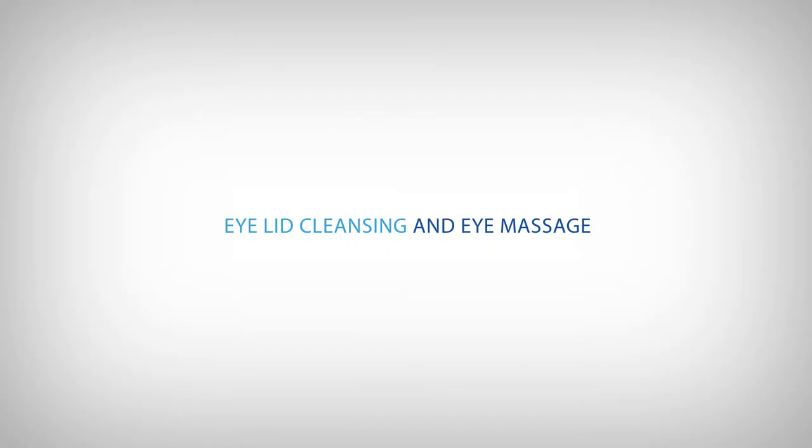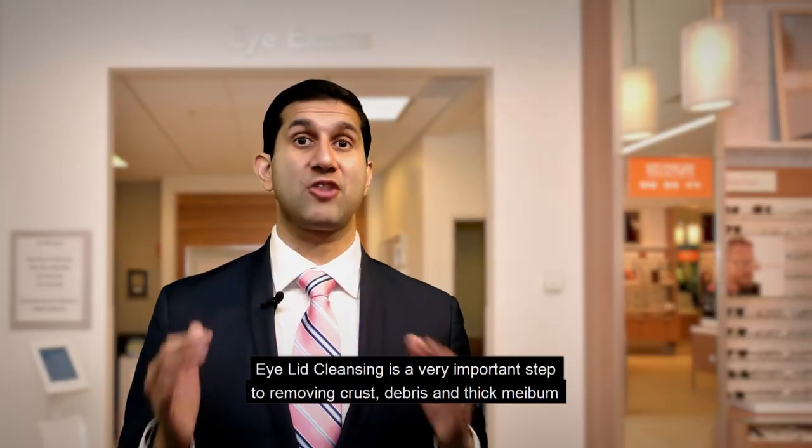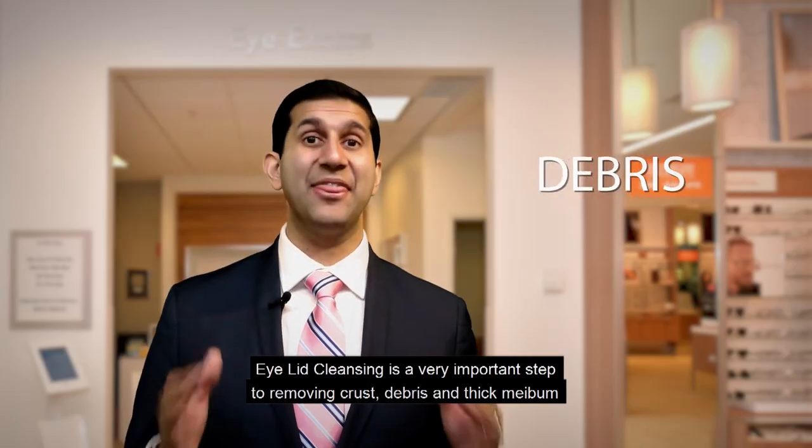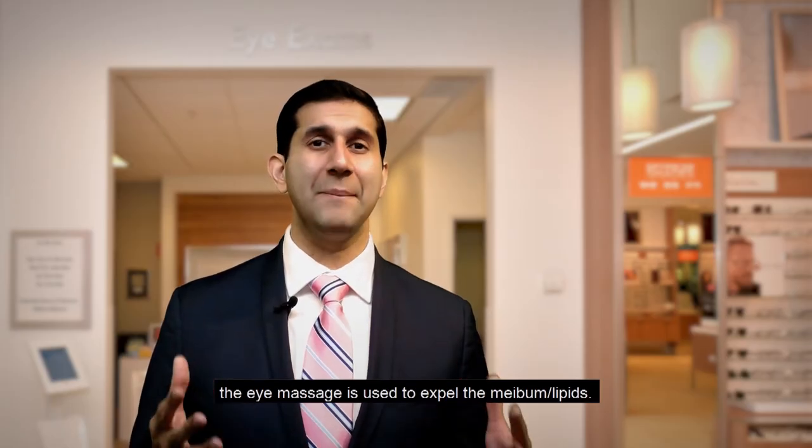This is a patient instructional video on eyelid cleansing and eye massage. Eyelid cleansing is a very important step to removing crust, debris, and thick meibum. The eye massage is used primarily to expel the meibum lipids.